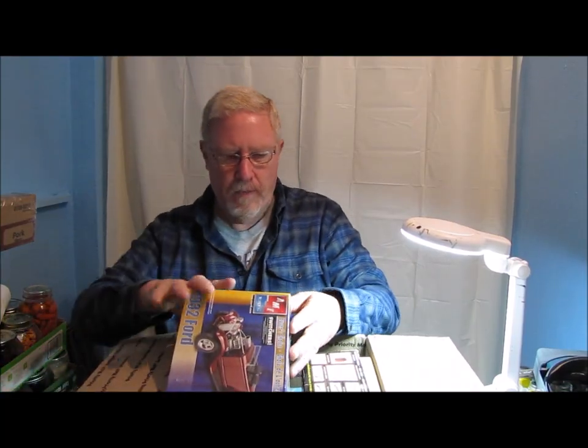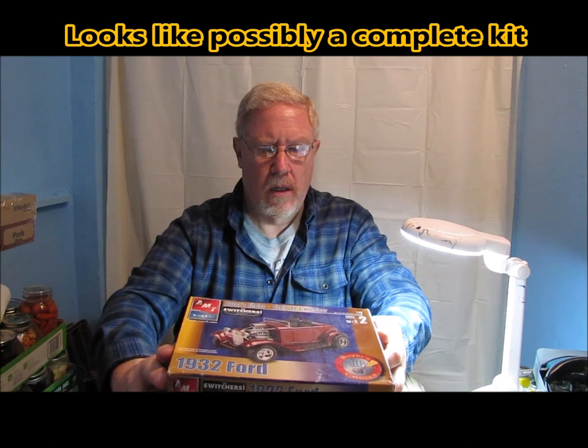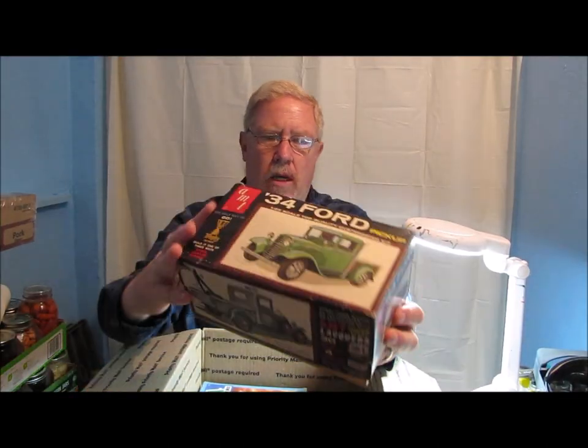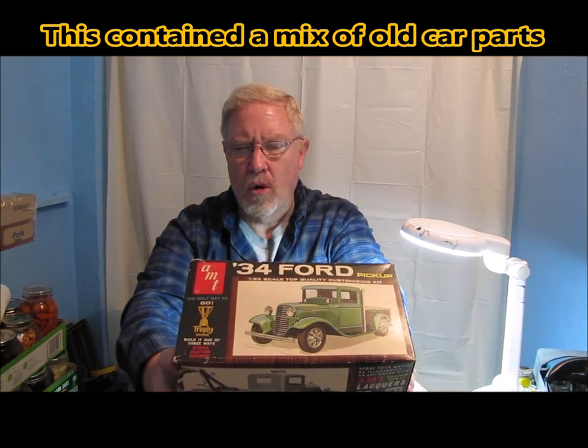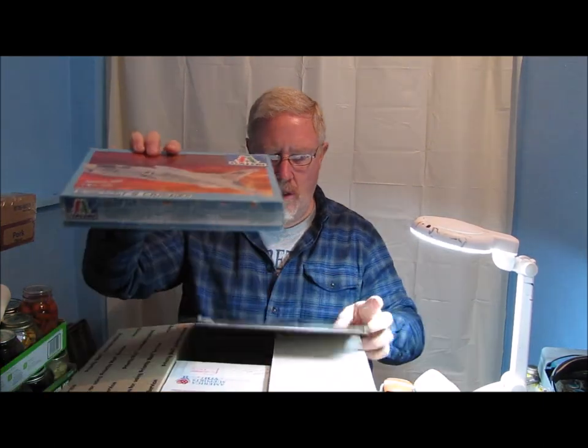A couple of boxes here. AMT 1932 Ford, the Switchers — and it actually says Ertl on the box, so you know that was a while back if Ertl was still associated with AMT. He also sent me — and you can tell by looking at this box — this box is quite old. AMT Corporation. 34 Ford Pickup. It says it is the Trophy Series. So this is one of the kits that he sent along.